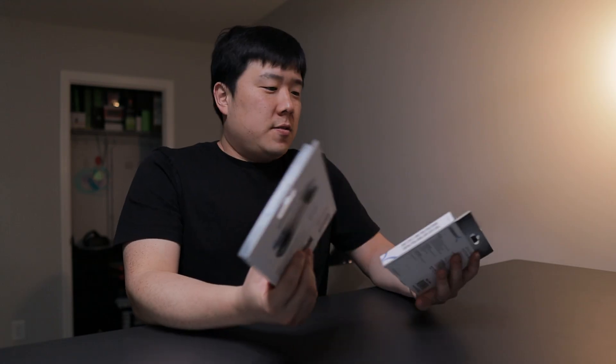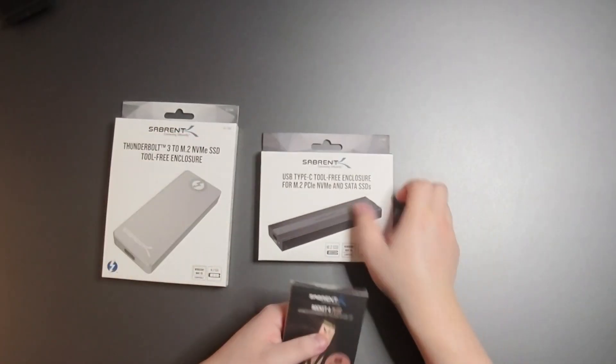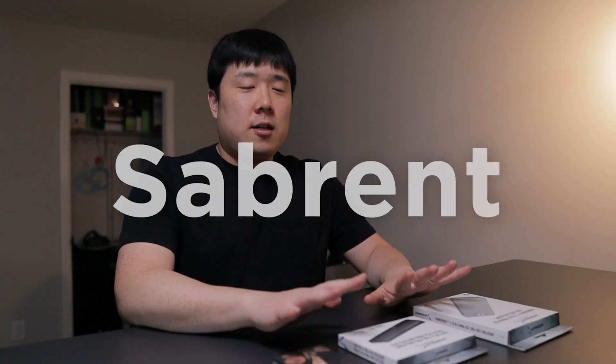So on this video, we are looking at three different products from Sabrent. And while Sabrent has sent me these products to unbox and test out, they're not sponsoring this video. So all of what I'm about to say is based on my testing experience and what I see.